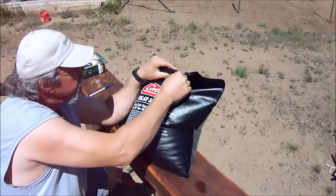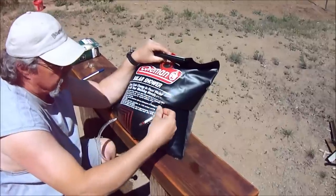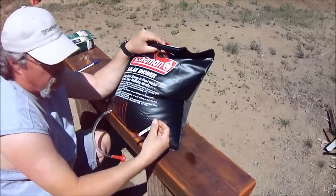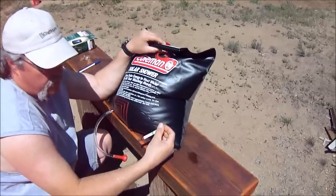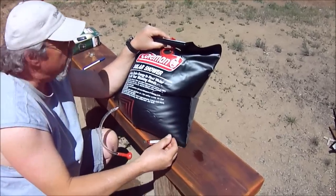Okay, let's see what the temperature is. 79 degrees is what it's showing. So it was 55 degrees an hour ago, so it's went up. We'll let it sit here for another hour and see what happens.